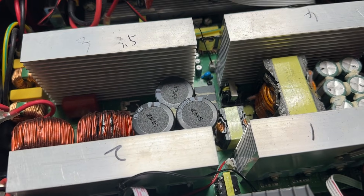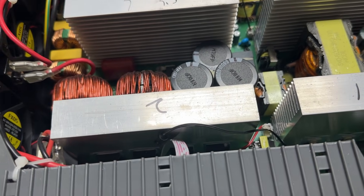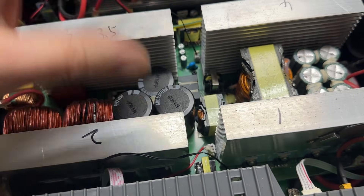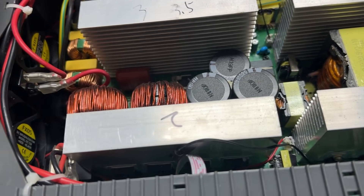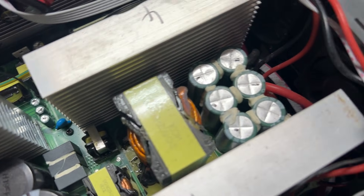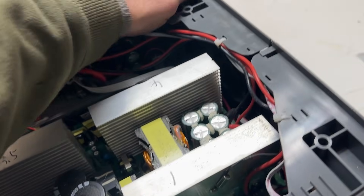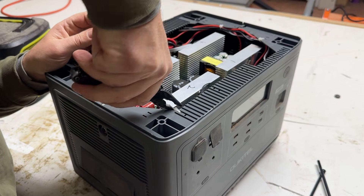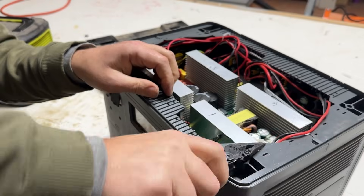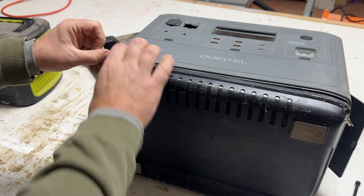One of the things I learned back in electronics classes is that these capacitors can hold a charge for quite some time, so you never want to touch anything in here. You can get quite a shock even though it's not plugged in. It's hard to tell what everything is. I need to take more things apart. I think the battery is on the bottom.